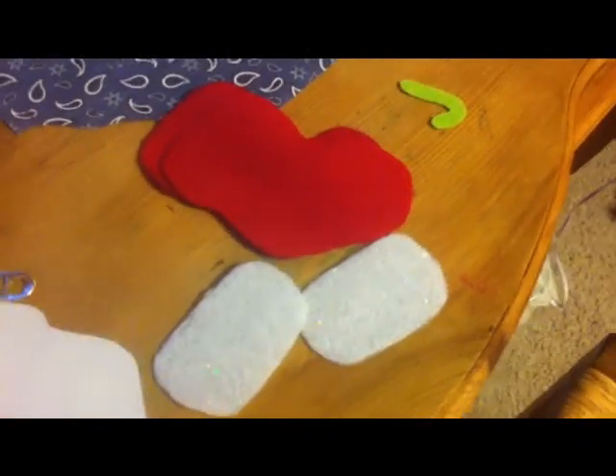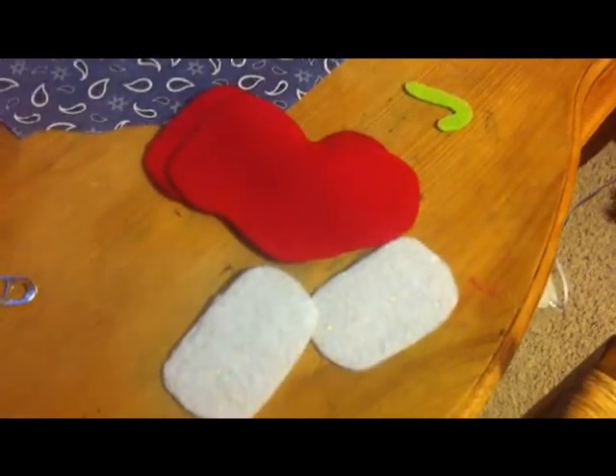The first thing you're going to need to do is trace the template twice onto your red felt — first time trace it like this, and then the second time trace it like this. I've got my two stocking pieces. Now we're going to take this part of the template and trace it on the white felt like this, then flip it over and trace it like that. Cut those out — here are my pieces.